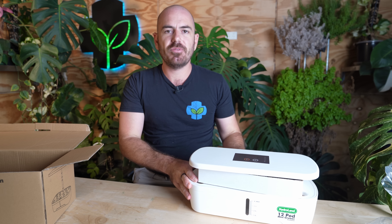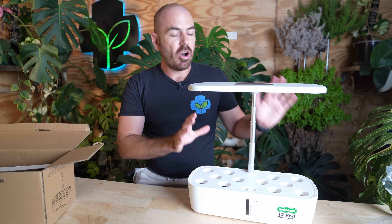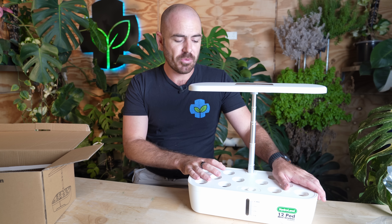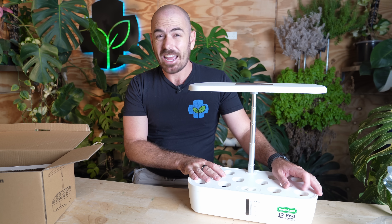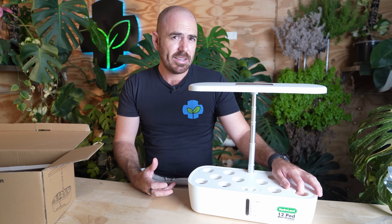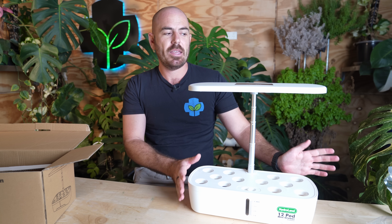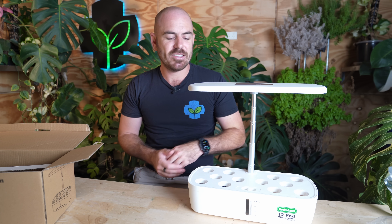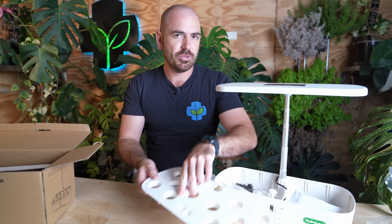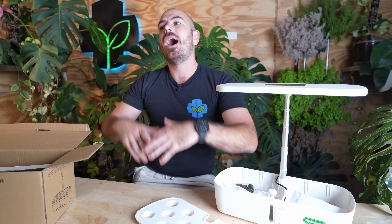What we actually have here that is very valuable is a lighting system and a watering system for a high-density propagation area. To take plants full-term in these devices can be done for small leafy greens and herbs. However, the management of those plants is a bit too hands-on and I would expect most of these devices to be shelved or put into a corner gathering dust. What I want to do is adapt it to propagate seedlings for other systems.